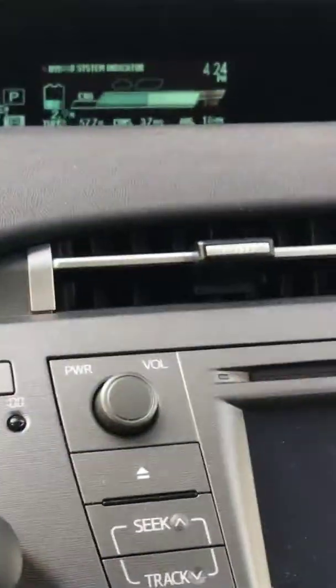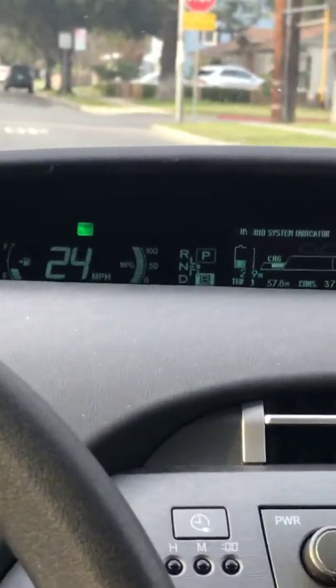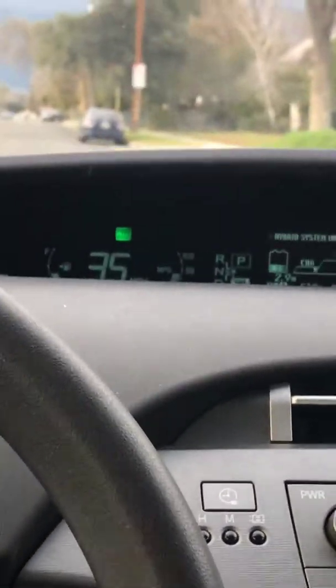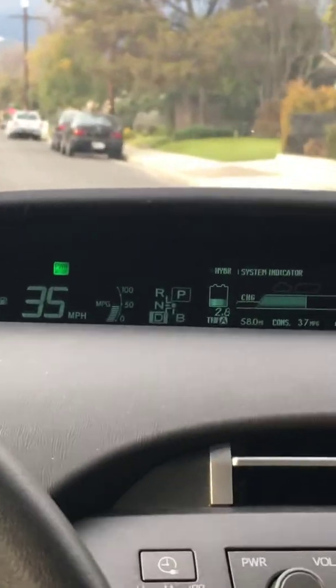B mode effectively charges the car — it's a bit more aggressive. This definitely works if you have a plug-in hybrid with no charger, or if you have an aftermarket plug-in hybrid battery system but no plug or nowhere to charge. This method works really well. When you're just cruising and not trying to charge, put it back in drive. Look — I've got three miles of full EV now.